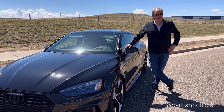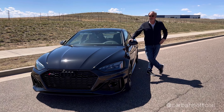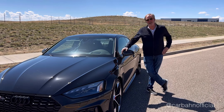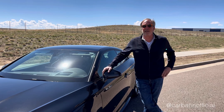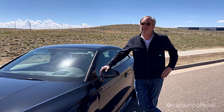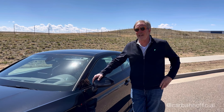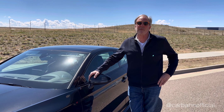I have an M4 Competition and an M2 Comp as well. Comparing the Audi to the BMW, the BMW has a little more power and a little less weight, but they're very close at this point with Audi increasing their power. The BMW has slightly better weight distribution toward the rear than the Audi, but again, it's small.